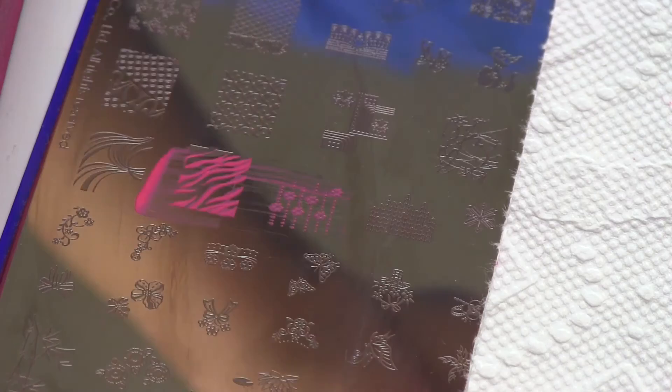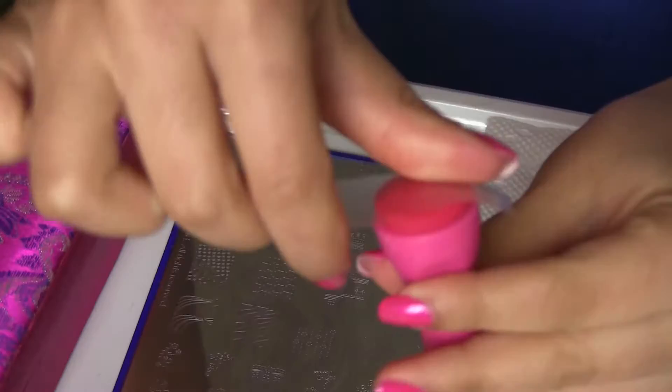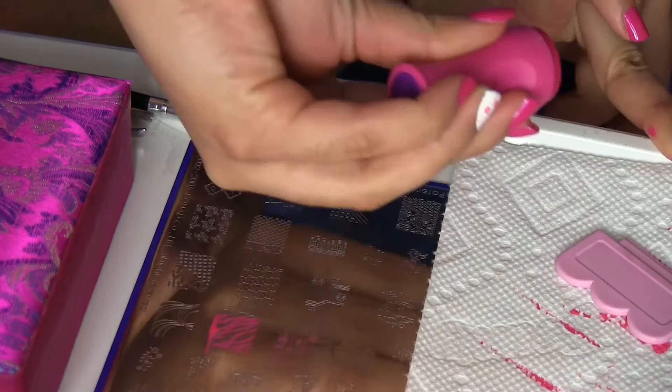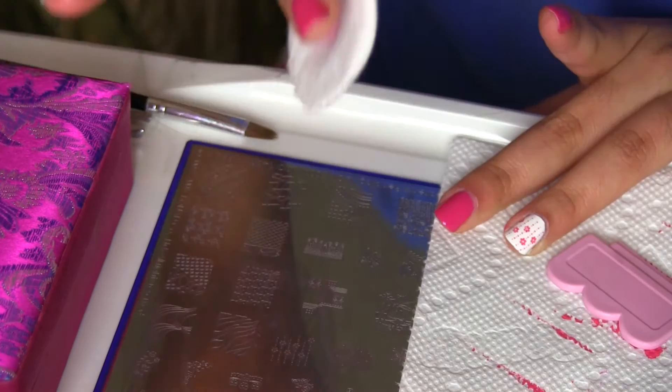Then I cleaned the plate and the stamper with tape. I applied nail polish again on the image I wanted to use, scraped it, picked it up with the stamper, and stamped it on my nails. You can see how it looks so far. Then I cleaned the stamper with tape again, and cleaned the plate and scraper with acetone and a cotton pad.